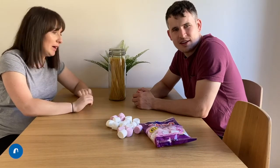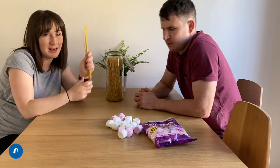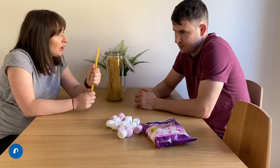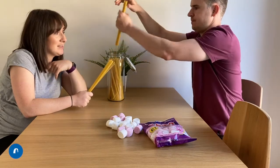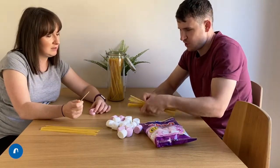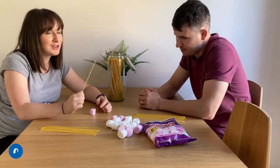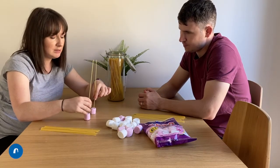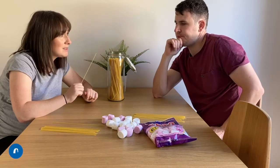So for our last challenge — our final one — this is where you're going to need your spaghetti. We're going to see who can build the tallest tower using spaghetti and your remaining marshmallows. Hope you've got some left and you haven't eaten them all! We're going to go against each other — three minutes to see how high we can build our tower. I think I'm just going to go for a really tall one without much stability and just kind of really go for it. What about you? I think doing triangles usually works pretty well for stability, so maybe I'll go down that route. Have a little think about what you'll do and we'll see you in a moment.